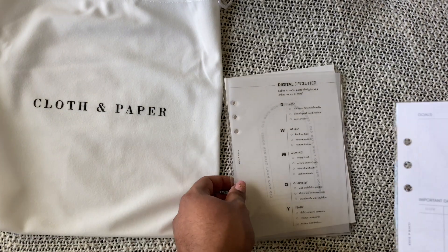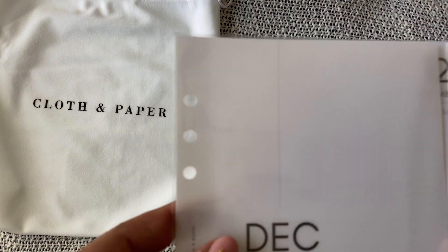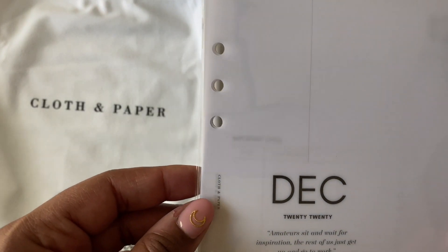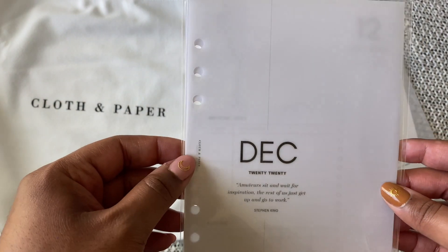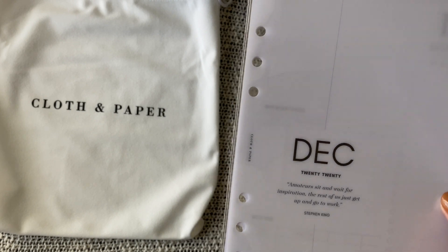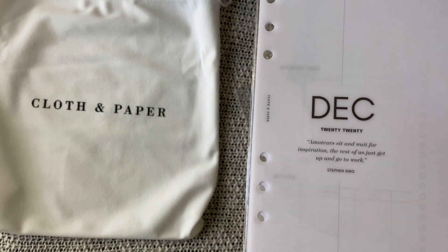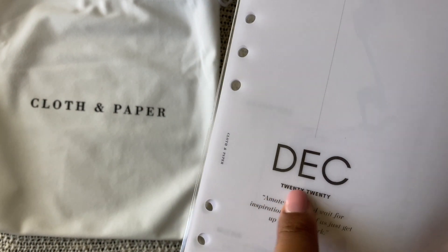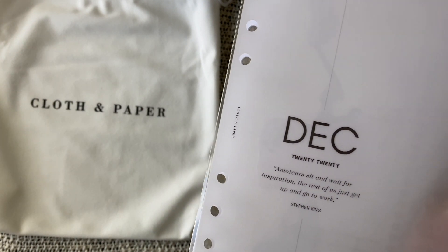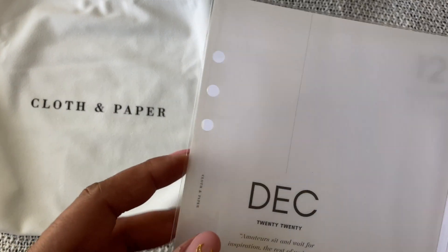And then each month she's been including the cover page — I've been saving these as well because I think I can add a number on there myself, in case I don't get a 2021 cover page next year. It'll be really nice to keep these and have the 2020, then each year add a different number. I don't want them to be single-use because they are very nice quality.